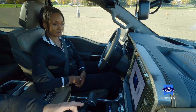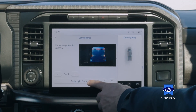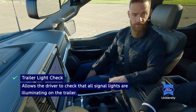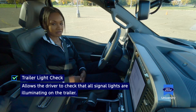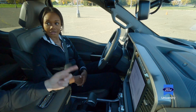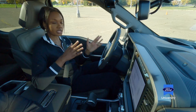Now this is a cool feature — we need to ensure that all of our lamps on our trailer work properly before we pull away. Rather than stepping out of the vehicle, we're going to ask the F-150 to help us. We activate the trailer light check by pressing this button, and over the next several seconds we're going to see the left-hand turn signal, the right-hand turn signal, the brake lights, and in some cases the reverse lamps animate on the instrumentation cluster. The system cycles through those five times, giving us enough time to jump out and verify the correct lights are illuminating on the trailer.